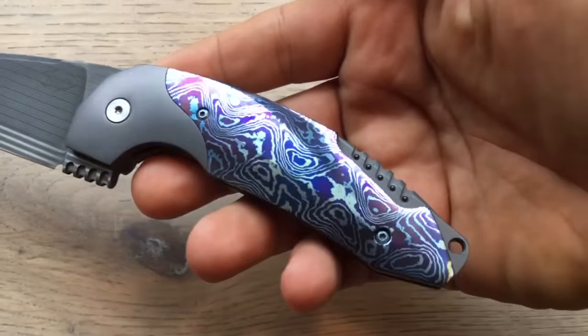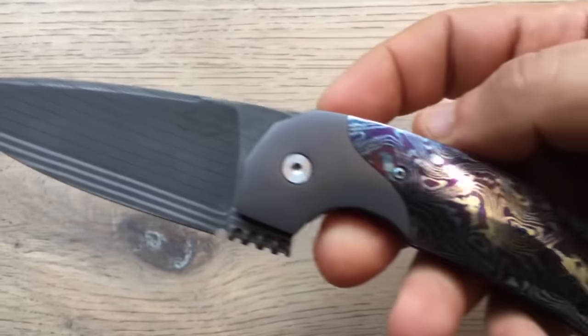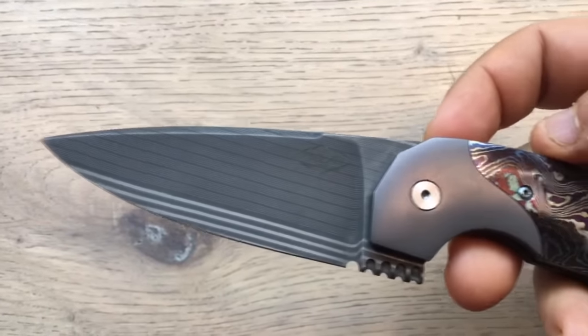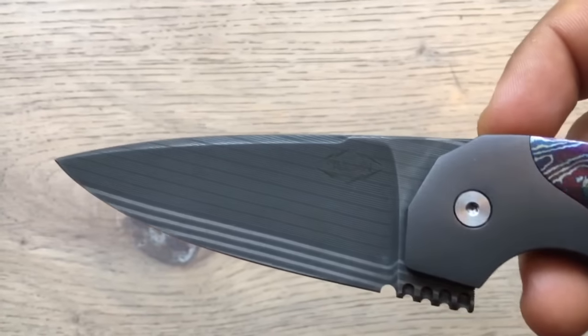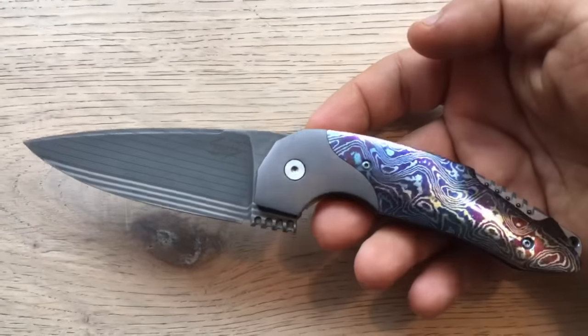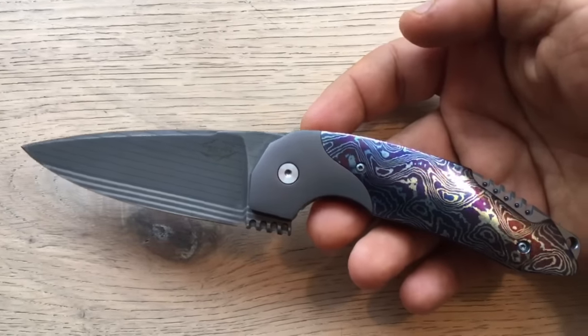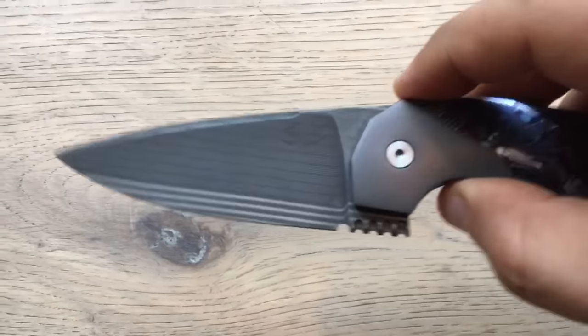This one is one of the first two Maximus prototypes. This one is in Bacon Damascus. Typically I don't like Bacon Damascus, but on this one I think it fits perfectly well with the lines of the knife. And actually it grew on me like crazy.